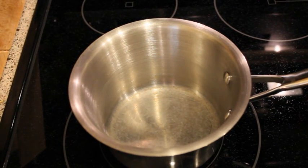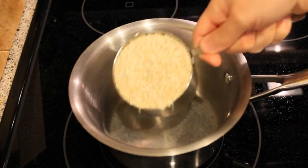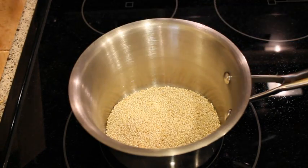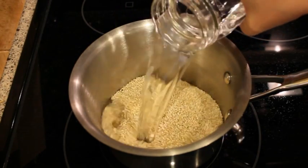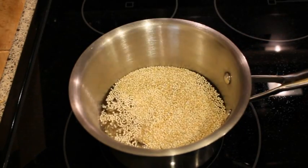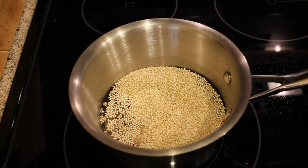You cook quinoa similar to how you cook rice. Some packages will say that you need to rinse the quinoa, but my package says it's not necessary. So I add one cup of quinoa and two cups of water. You'll bring it up to a boil, then back it down to a simmer, and simmer it covered until all of the liquid is absorbed.